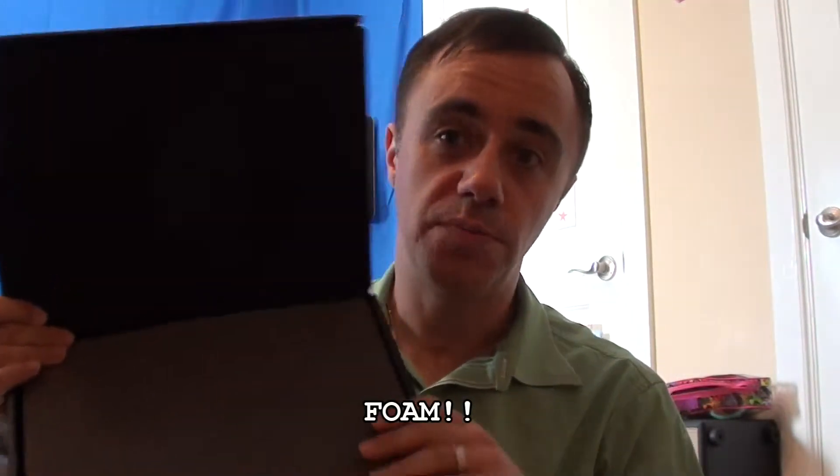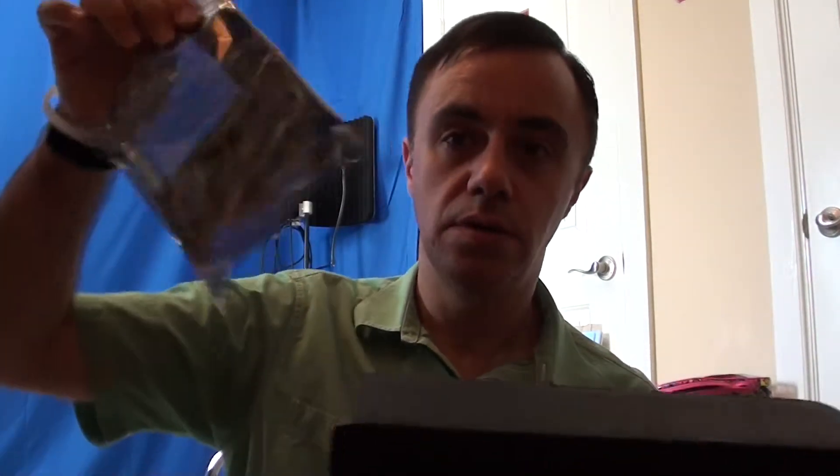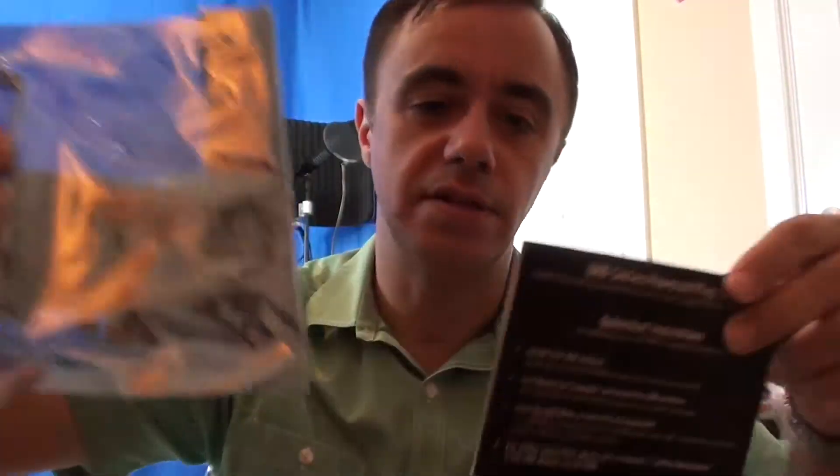I paid all this money for foam, because foam is important in your recording — actually, I hang it up on the wall. And then all this packaging, ladies and gentlemen, for a card that is... look at it, it's freaking small. And then this is the actual software disk for the plug-ins. There's the card — and here's a CD. The CD is actually larger than the card. The card is real small.